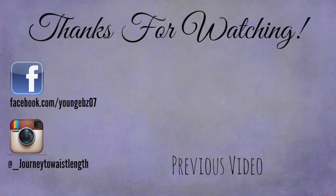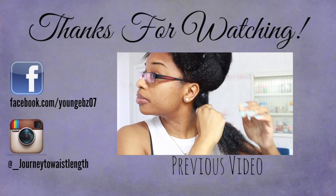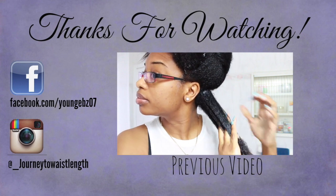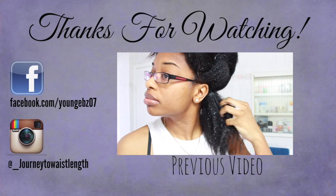The next day, this is pretty much how my hair looks — really straight, no kinks or bumps. Hopefully this video was very helpful. If you guys have any questions, leave them down below and I'll talk to you guys later. See you guys later, bye!